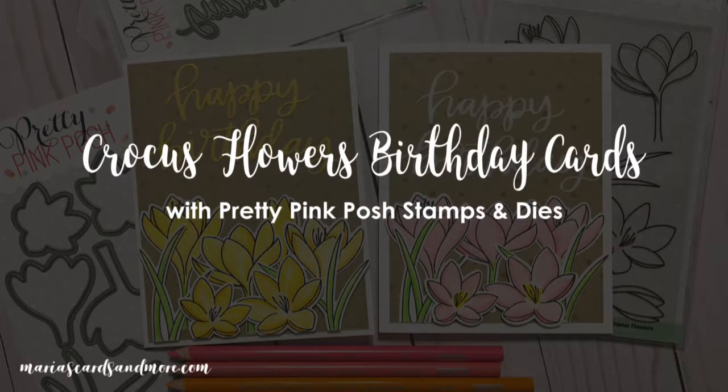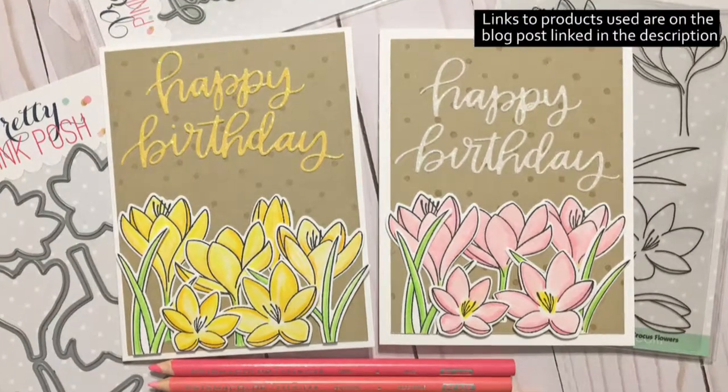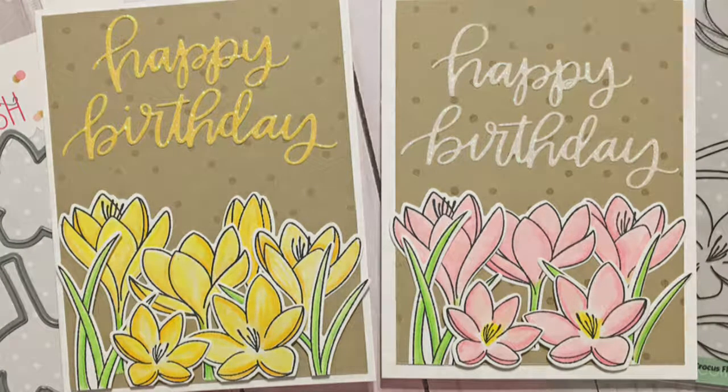Hi, this is Maria Williams. Today I'm going to show you two cards that I made with the Crocus Flowers Stamps and Dies from Pretty Pink Posh, as well as with the Happy Birthday Script Die, also from Pretty Pink Posh.